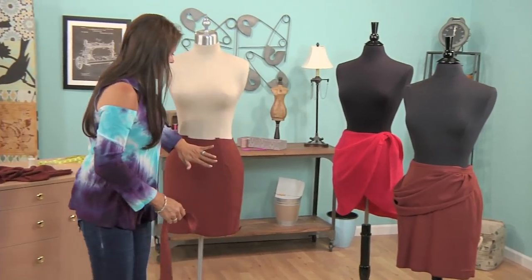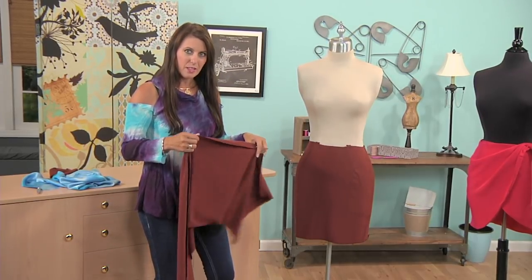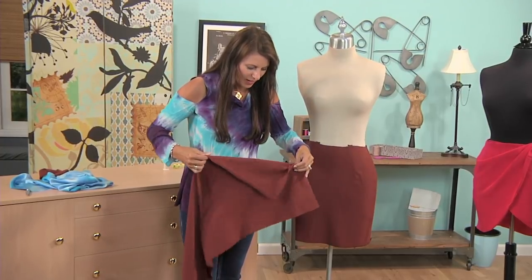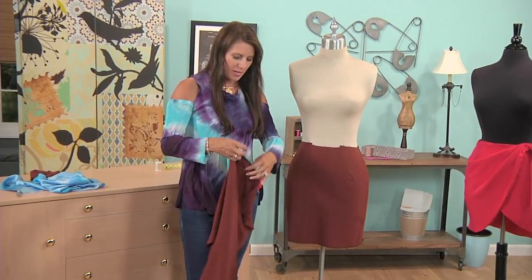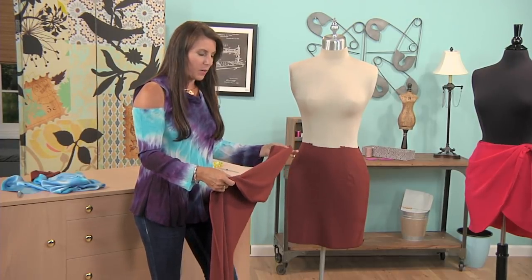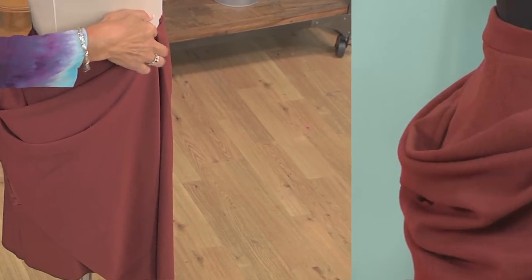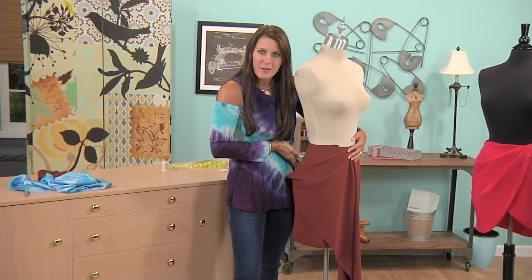So let's get over to this skirt — this is the exact same skirt before the draping. For draping, you can either drape on grain or on the bias. I left the salvages on this fabric so you could see. Grain lines either run perpendicular or parallel to the salvage. Bias is 45 degrees different. My shirt is cut on the bias, which is why it drapes so nicely. Look at the difference — here's the bias. Look at that drape compared to the drape on the other dress form. Big difference. Look at how flat this lays against the body — that's the beauty of bias.